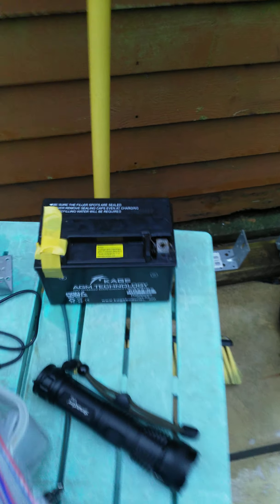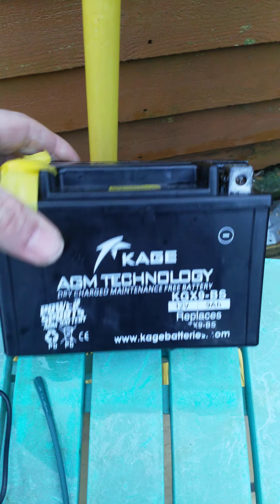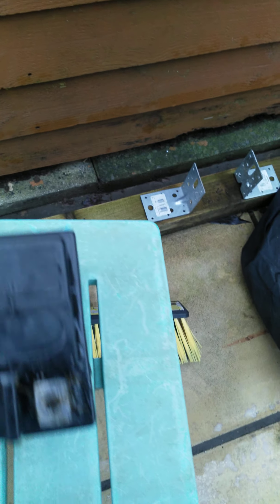We've got the whole up there to Paris. This was the battery that I took out. This is supposed to be a brand new battery. We're going to get to the right fit, but the digits come up a different battery.